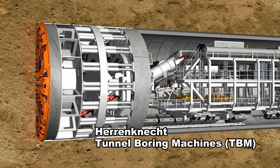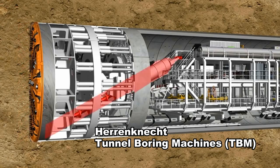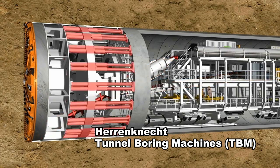With its rotating cutting wheel, the tunneling machine breaks the material from the tunnel face. The material is then transferred to the belt conveyor system in the rear of the shield via a screw conveyor, while the hydraulic cylinders press the machine forward continuously.